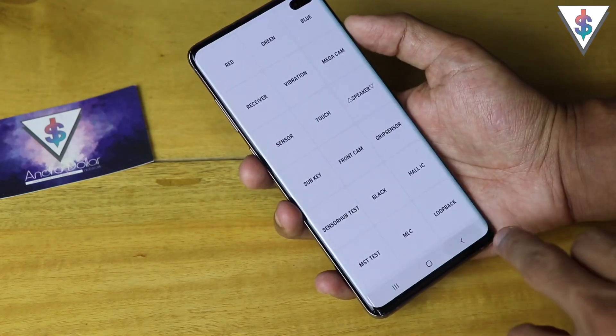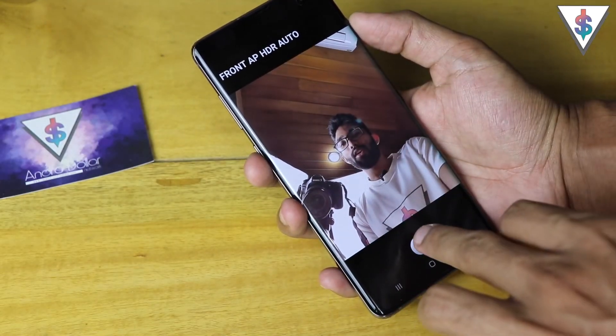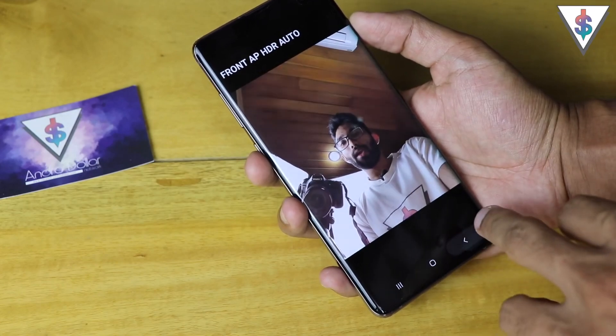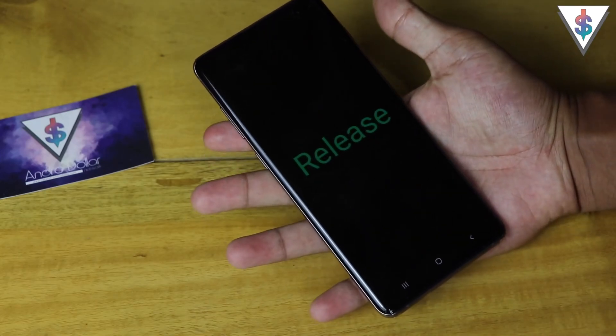Next up we have the sub key, which you can check out there. Then we have the front camera, and you can test whether the front camera is working fine — and it seems to be all good.